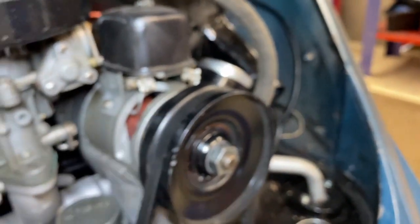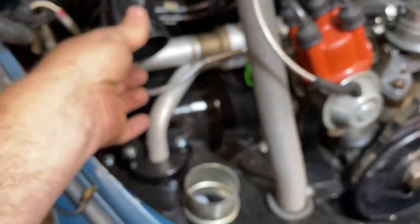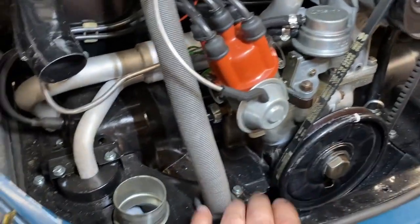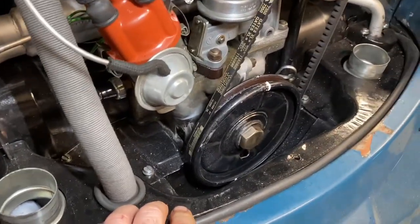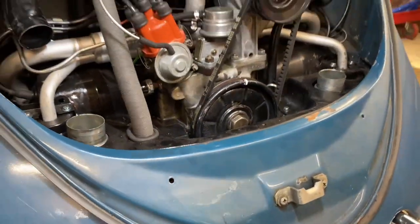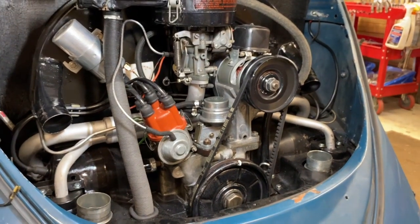We will need to disconnect the accelerator cable. There is a wiring harness that goes to the oil pressure sensor, the coil, and the generator on the other side. So disconnect that and pull it off to the side. There are cool air tubes that go from the fan shroud down. Remove those so they're out of the way. Next, the front engine tins are going to come out to give us a little bit of space. Then I'll double check things, but I think we'll be pretty close to ready to start unbolting it after that.